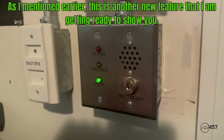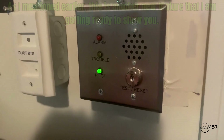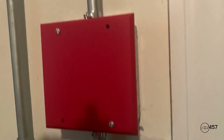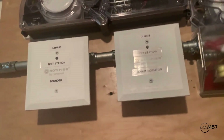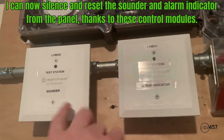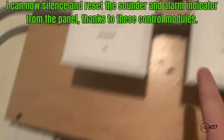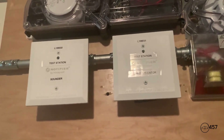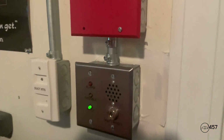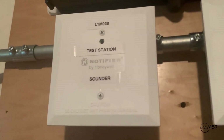We will not be activating the agent release today. We will be activating the supervisory, because there's something new I recently added that I want to show you. Up above here I have my MDL-3R Sync Module, and coming up here it leads to control modules. This one is powering the sounder on the test station, and this one is controlling the alarm indicator. This one is set to non-silenceable, so when the system is silenced, the alarm LED on the test switch will remain lit. This is a new feature I just added — you're getting ready to see it in action.